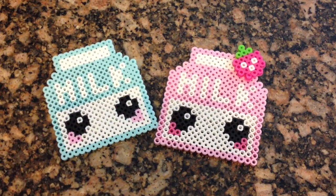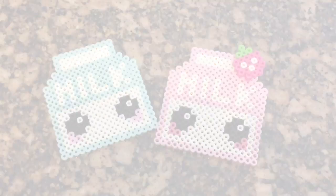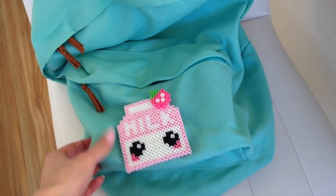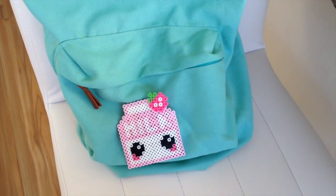Let it cool down and you're all done. If you're wondering how I put the strawberry in the corner, I just hot glued it so it looks a little more three-dimensional. I turned mine into a brooch and stuck it on my backpack, but you can use yours for whatever you want.